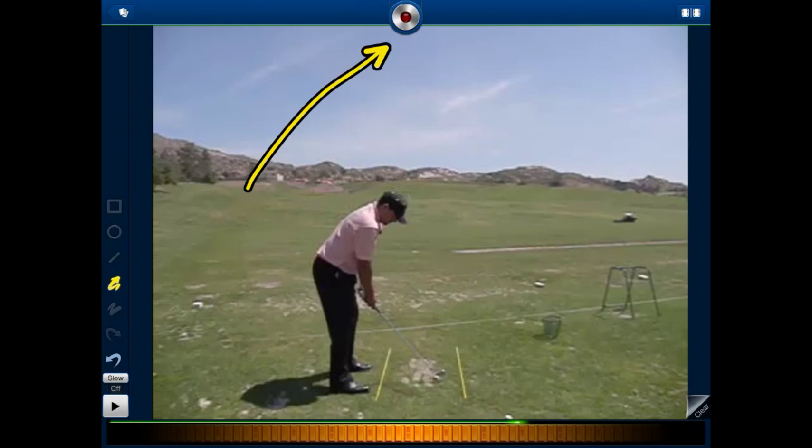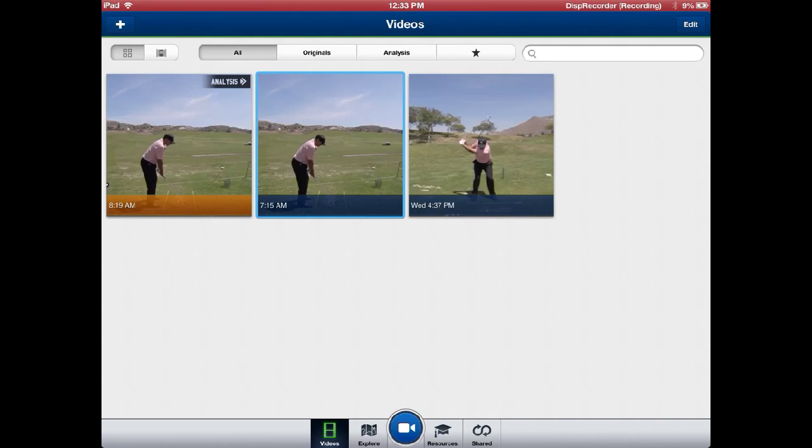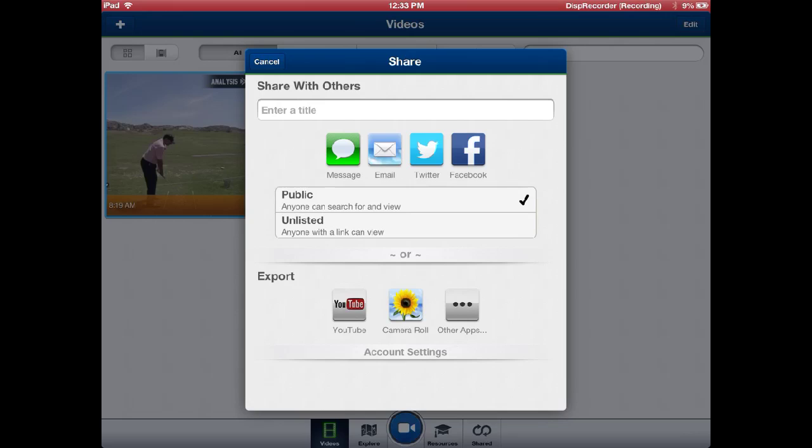The best thing about this app is this record button, which records the screen. Your audio and your illustrations are recorded and saved in a separate file. From that file, you can share it either to your camera roll or to your YouTube channel — it can be listed publicly or privately — and you can even share it to Facebook or Twitter.